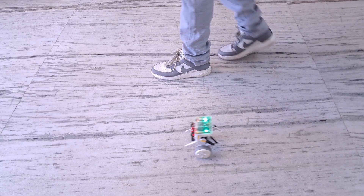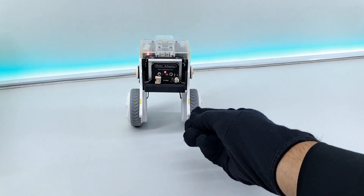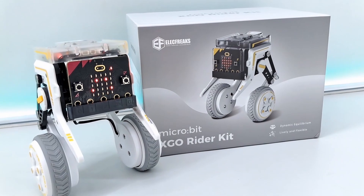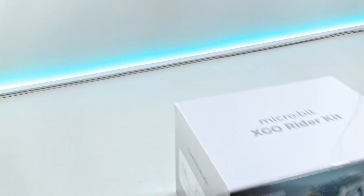Imagine a robot that walks like a human, rolls like a tank and follows your command like a loyal pet. Meet the Electrix microbit X-Go Rider, a futuristic bipedal robot that redefines how we interact with robots. But is it really as smart as it looks? Let's find out.